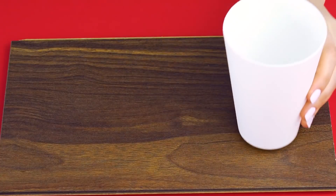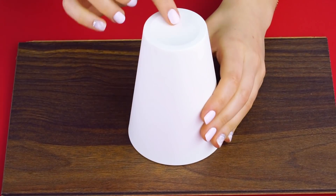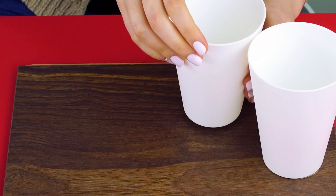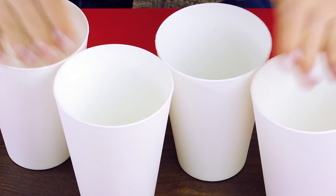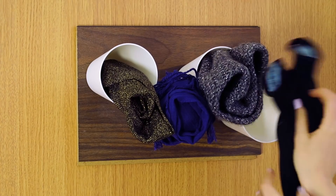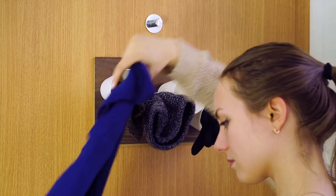Decor for scarves. Take a piece of wood and about four cups. You're going to hot glue the bottom of the cups on the wood like this. Let them set and enjoy your cute accessible holder for your scarves, hats, and gloves. You'll be able to see them and grab them when you need them as you head out the door.